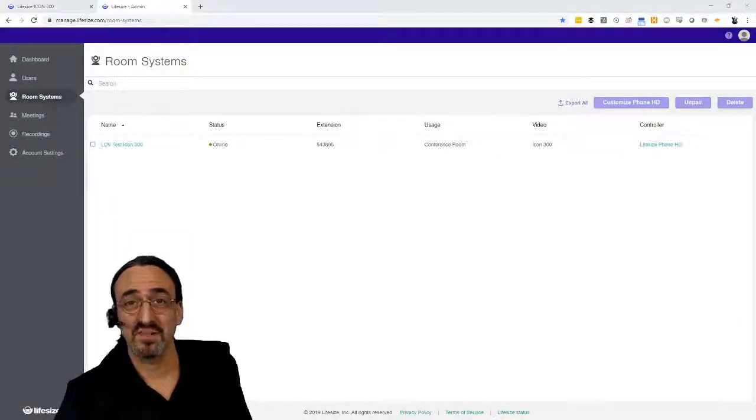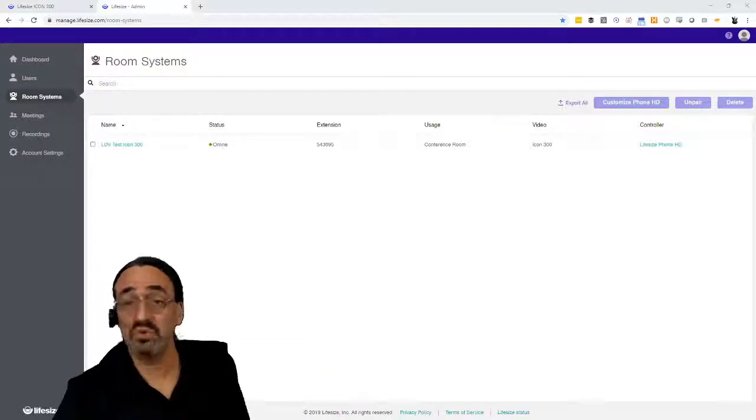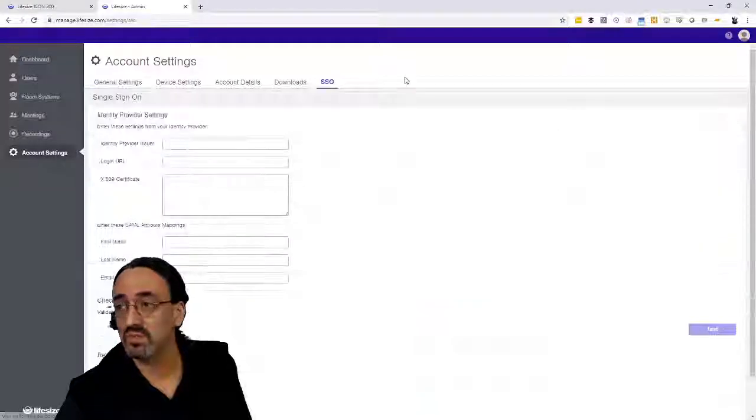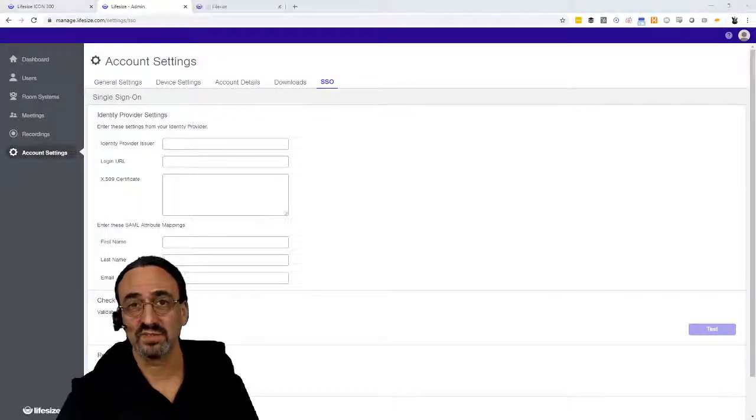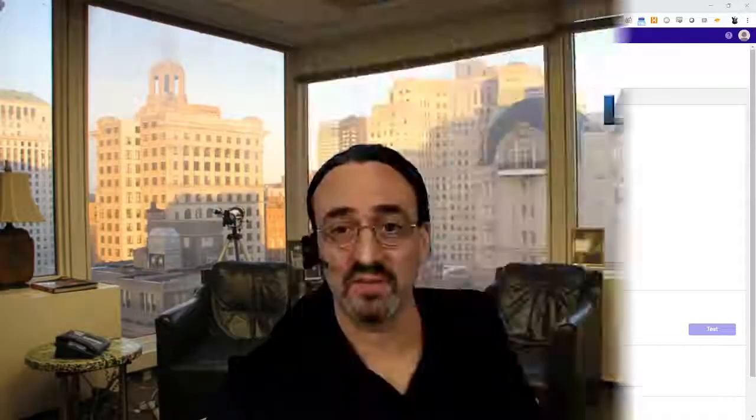Now, we're here today to talk about the Icon 300, but I just want to make one quick point about the Admin Portal: it's really accessible and user-friendly. It almost looks like a small-to-medium business tool, but it is clearly designed to support enterprise — they even support single sign-on, so it's ready for big companies. While there's a lot more I'd like to share about the Admin Portal, let's move on and get back to the Icon 300. Now let's take off our IT person's hat — we're done with the installation and the management — and move on to the user experience.